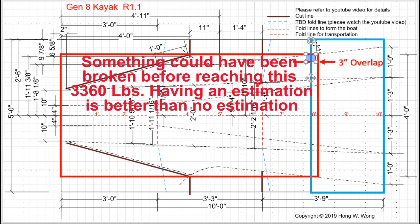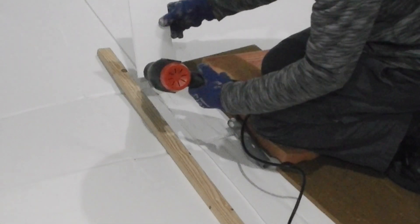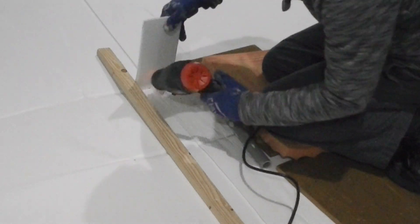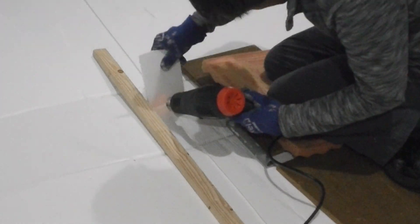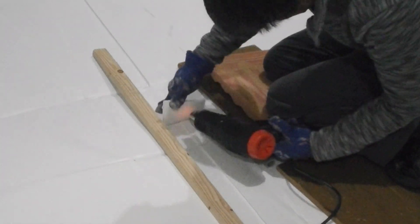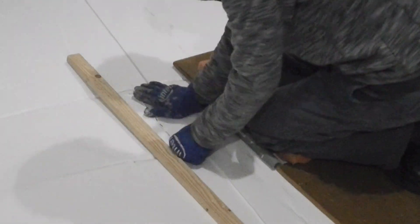After I fused the red and blue sheet together, I'll add another slice of corpus across the jointed area. This piece will further create a watertight seal between the joint of the red and blue sheet. I would suggest using a 4-inch corpus sheet to cover up the overlapped joint, which will further enhance the strength of the jointed area.